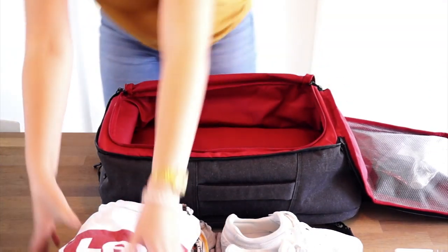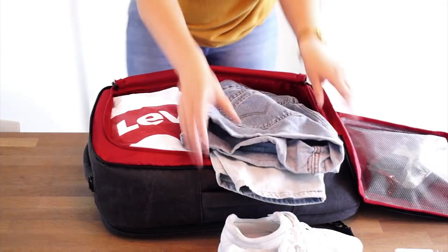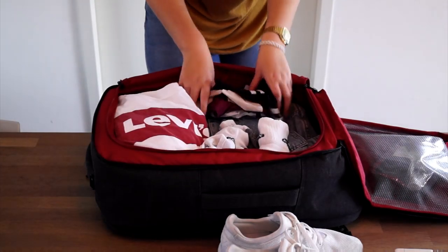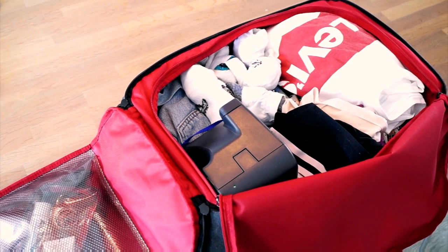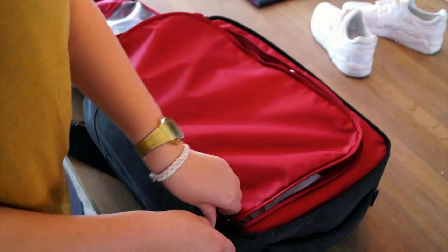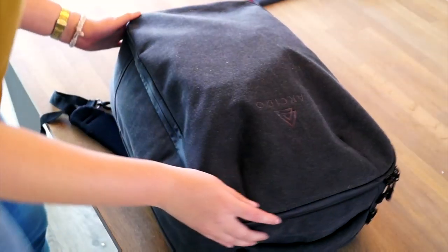The main compartment has a volume of 35 liters, so more than enough room. Here you can put some shirts, shorts, socks, underwear, and a Polaroid camera — and I think it could fit a lot more. When I close this, there is even enough room to put my shoes on top and I can still close the bag.